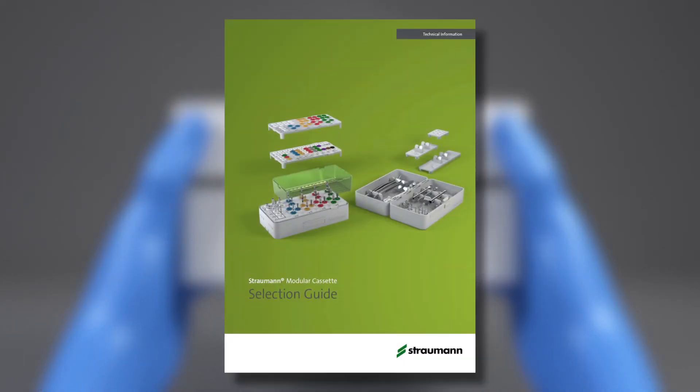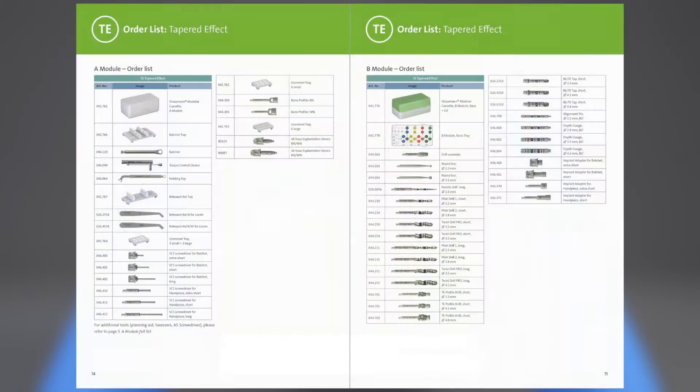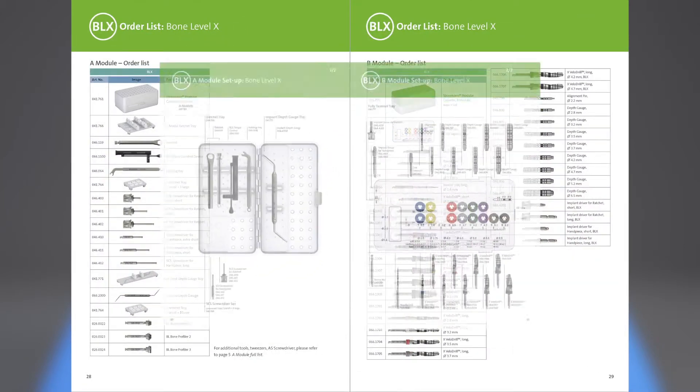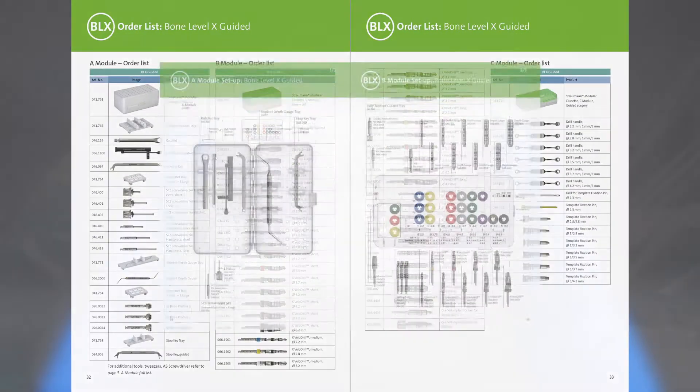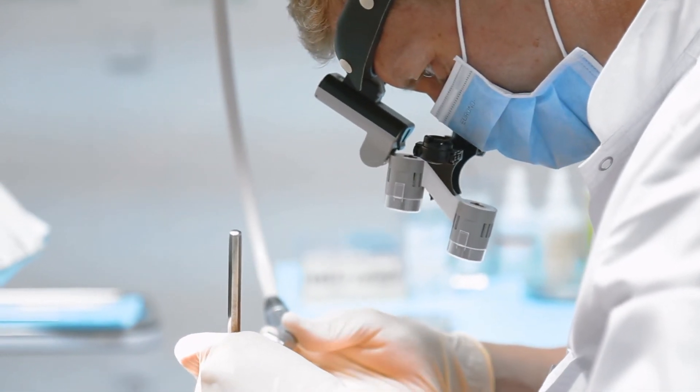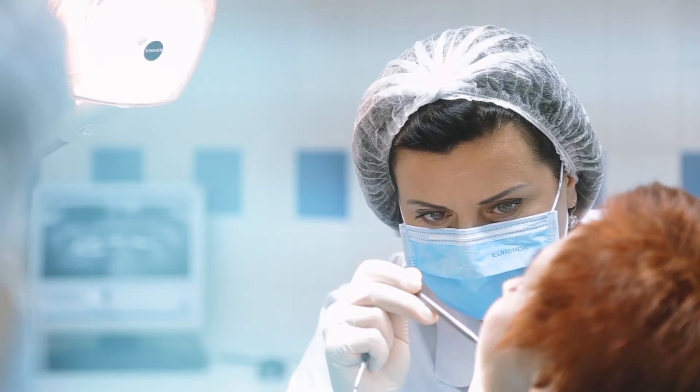In the selection guide brochure, you can find an article list and a setup list for each indication, to help choose the right components for each setup. The Straumann Modular Cassette is designed and developed in close collaboration with dentists and nurses to blend into your clinic's daily workflow.